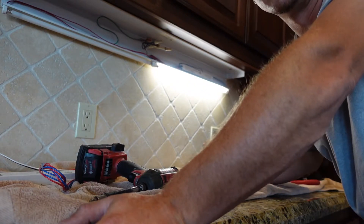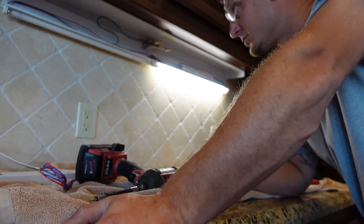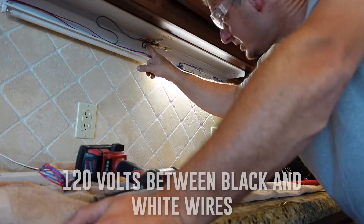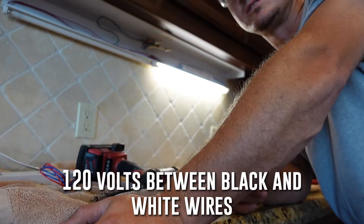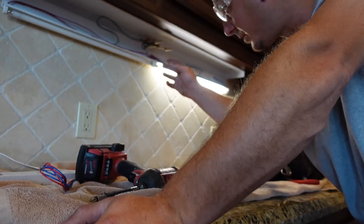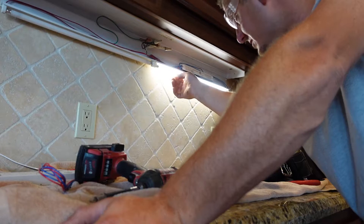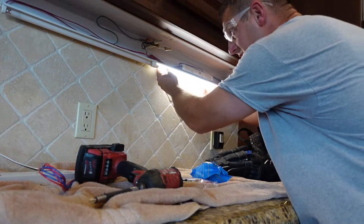The first thing you want to make sure is that your power source is coming in. As you can see, the light is lit up, which tells me we have 120 volts. They do make 240, 277, and 480 volt lights, but this one is a 120V residential fluorescent light. I know the power is coming in here because this ballast is on and working.